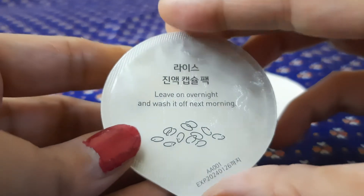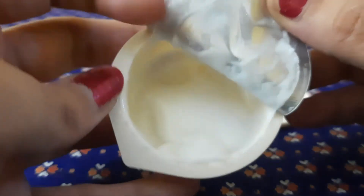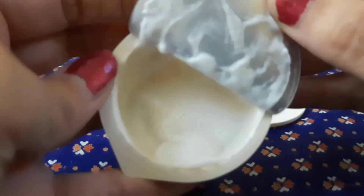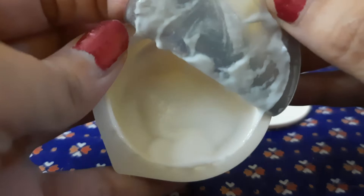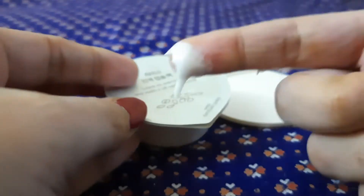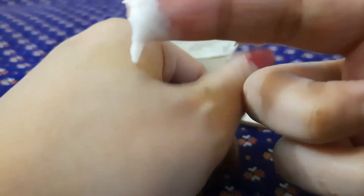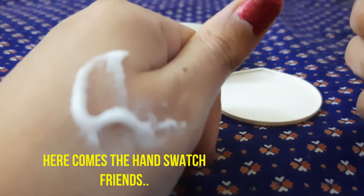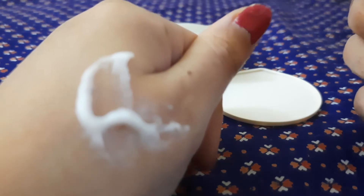You leave it on overnight and wash it off the next morning. So this is how the product looks like. I have used this three to four times and I think I can still use it for one or two more times. Let me show you the hand swatch.